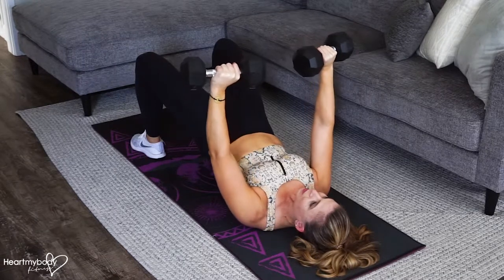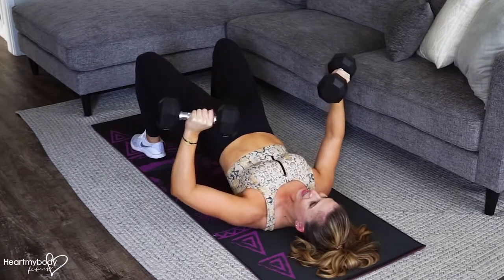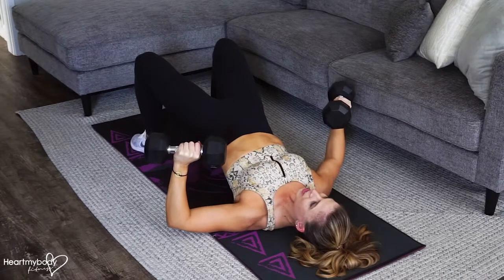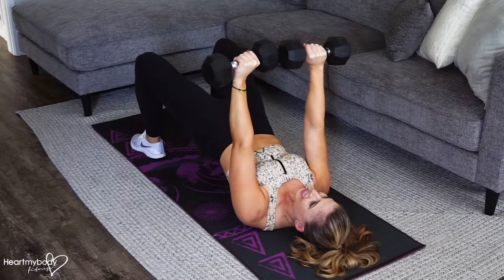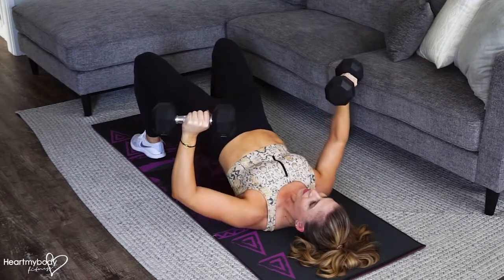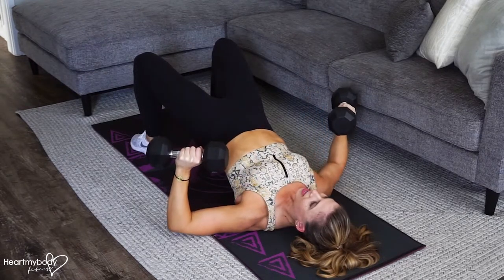From here, bend your elbows out toward the side and slowly lower down in that chest press. Once your arms touch the floor, then press back up. Inhale down, and exhale up.